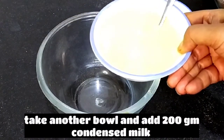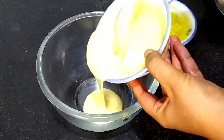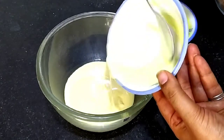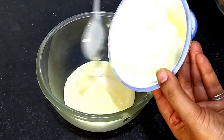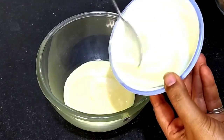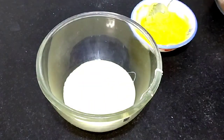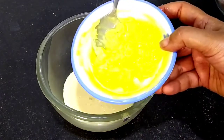Now we will take a bowl for the wet ingredients. I have taken one cup of condensed milk — it is 200 grams of condensed milk, at room temperature. If you want this recipe, you can see it on my channel. I will give it in the description box. It is very easy to make at home.